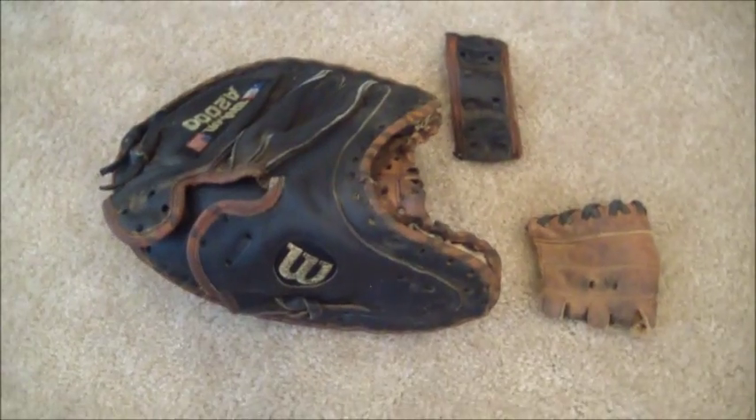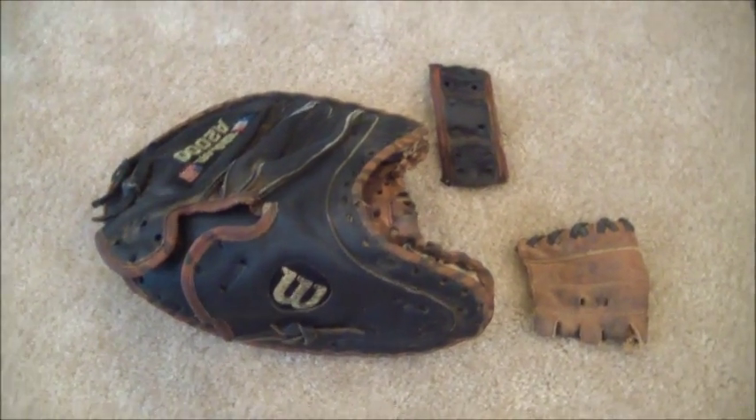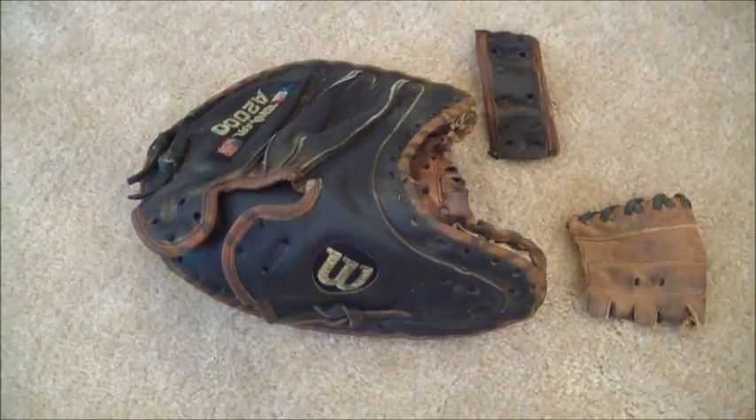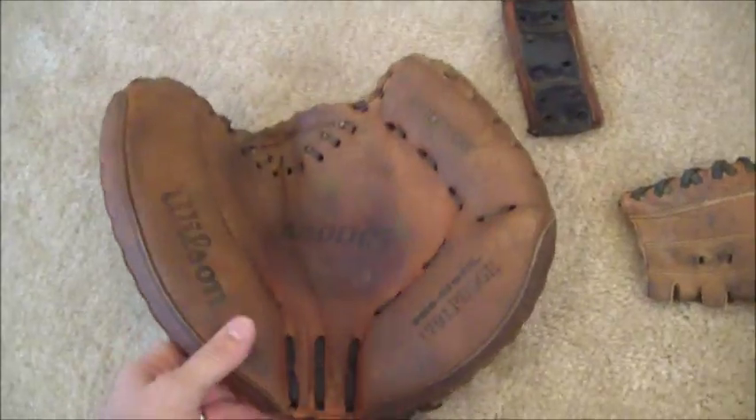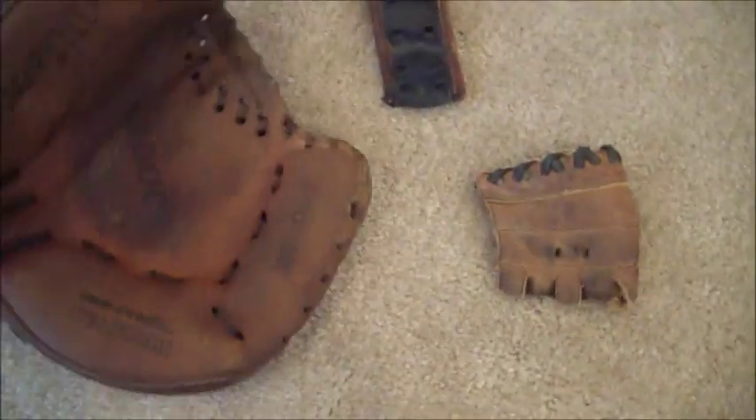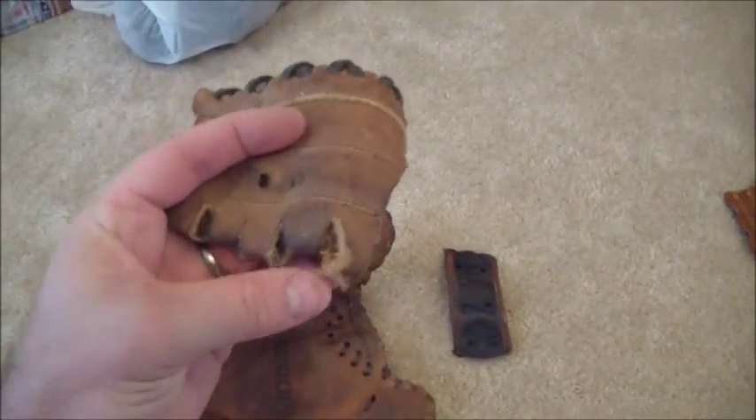Hey guys, Kevin at GloverLace.com and today we have something a little different. I have this glove sent to me in request for a full relace and as it sits is how I received it, all lace removed. But the one problem we have here is that we're going to have to put in a brand new web because the original web is busted.